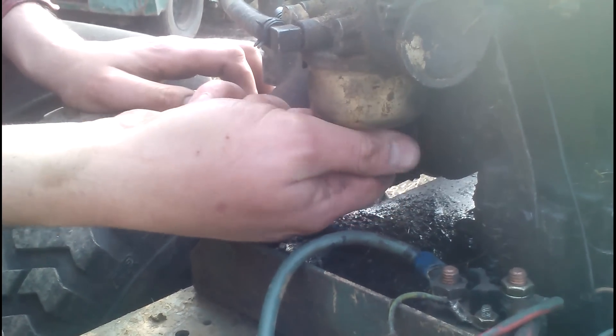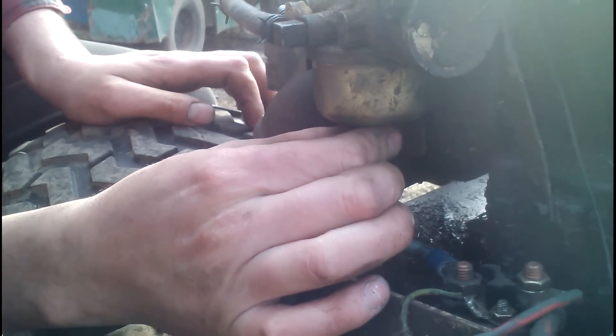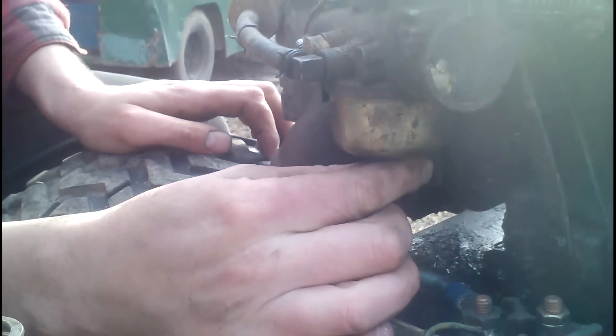We're just going to start from scratch, so I'm going to spin it all the way in. Then we're going to back it out — half, one, one and a half, and maybe just a little bit extra.